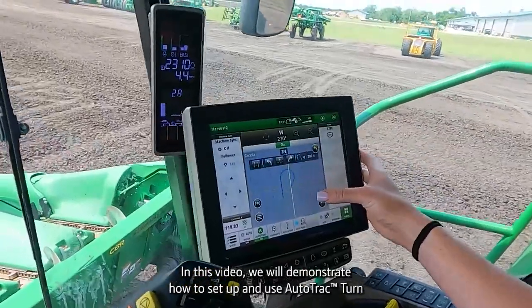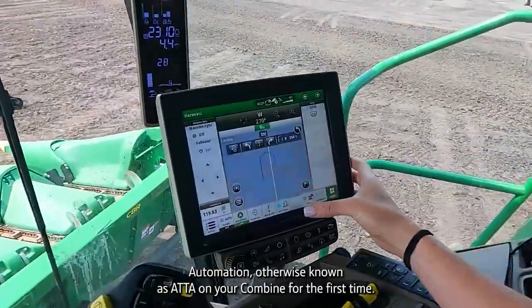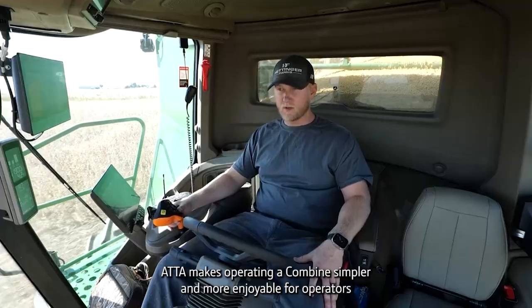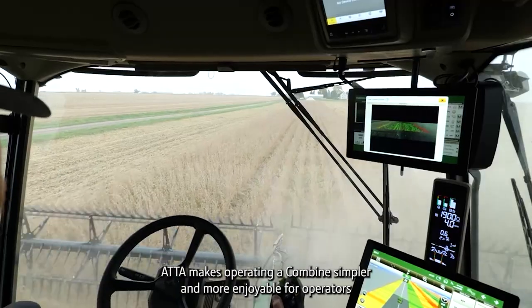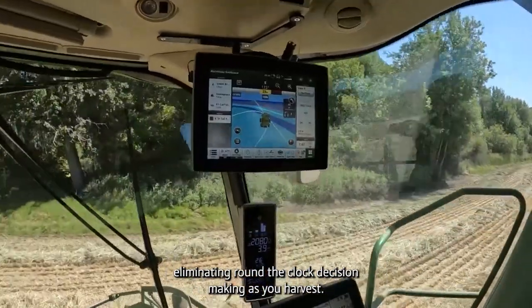In this video, we will demonstrate how to set up and use Auto-Track Turn Automation, otherwise known as ATTA, on your combine for the first time. Or if you simply need a refresher at the start of the harvest season, this is the resource for you. ATTA makes operating a combine simpler and more enjoyable for operators of any skill level by automating a tedious task, eliminating round-the-clock decision-making as you harvest.